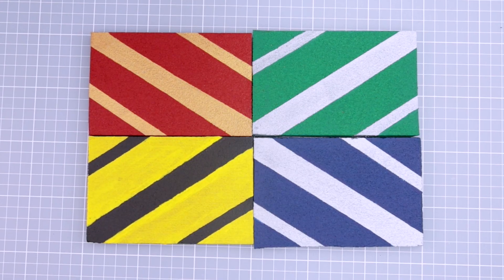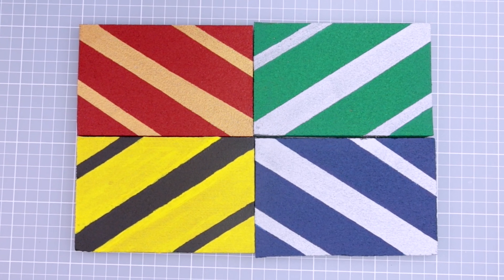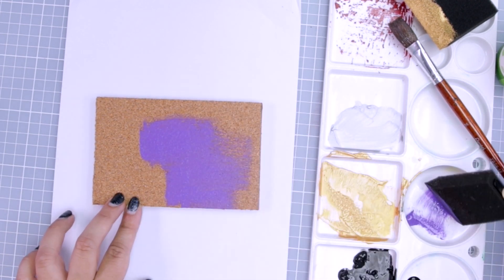So here we have all four of the completed Hogwarts house cork slabs, which I based on the house scarf patterns. Next I've got another cork slab which I'm going with a magical theme for.